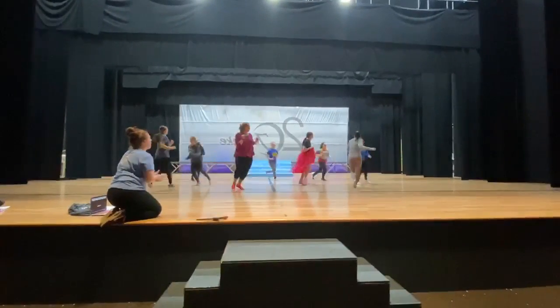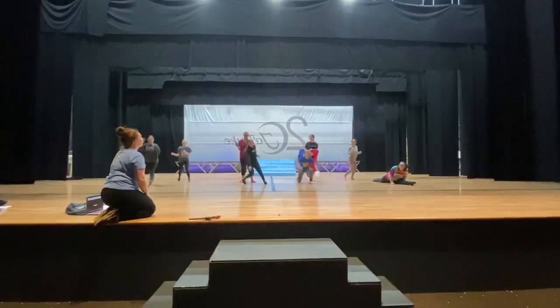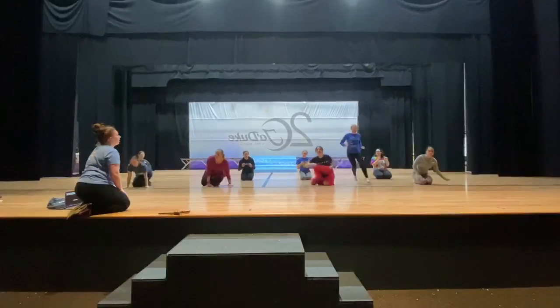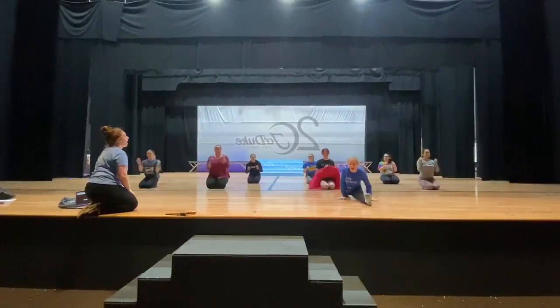Move to your palm. One, two, three, four, around. Goes one, two, three, four, around. And one, two, and around.